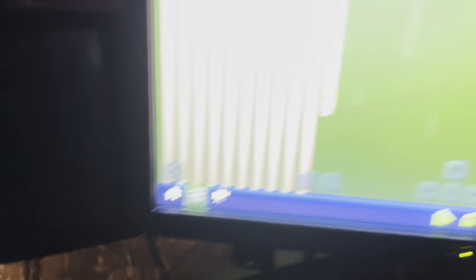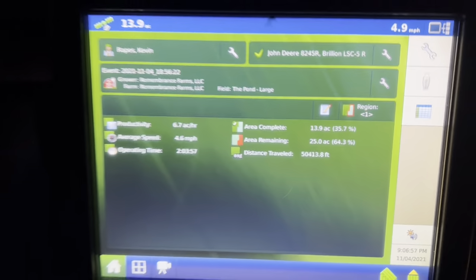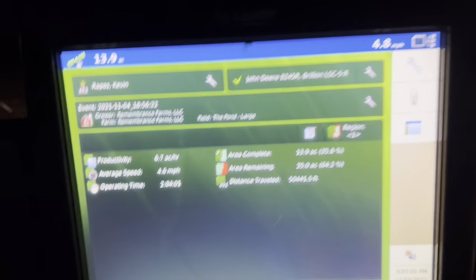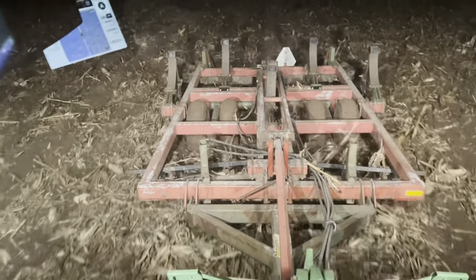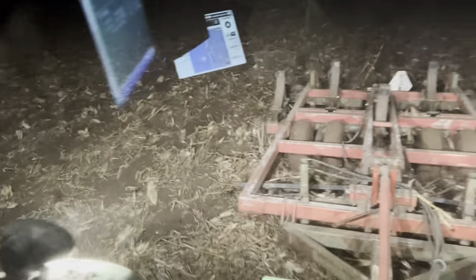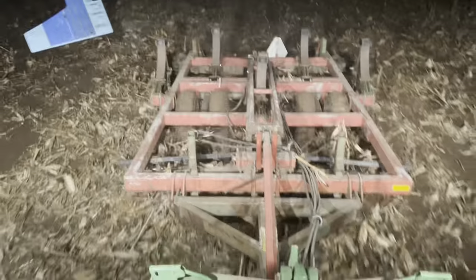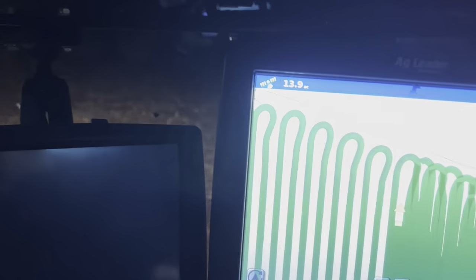Going back and forth, and we got almost 14 acres in. Doing about just about 7 acres per hour. First time really using the ripper — more than just trying it out this spring. It's going really well so far. Of course, I got to turn around.